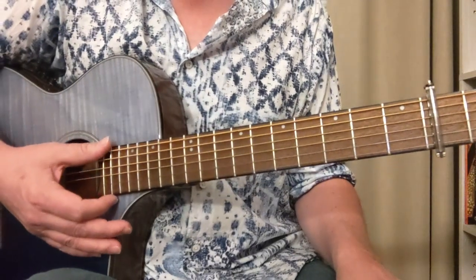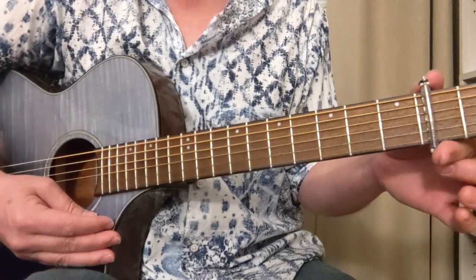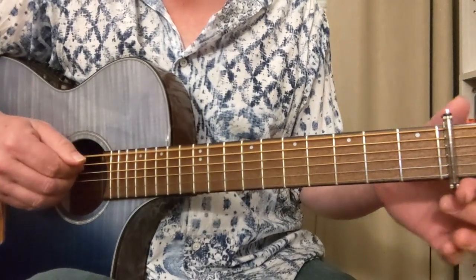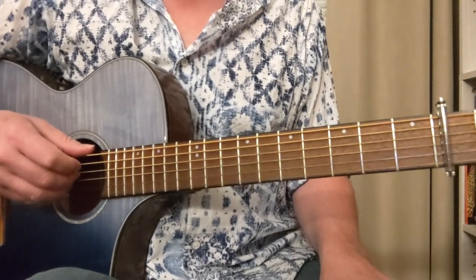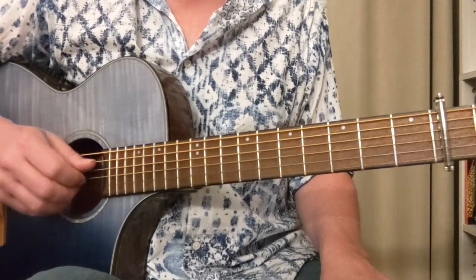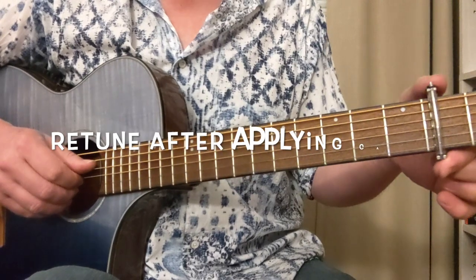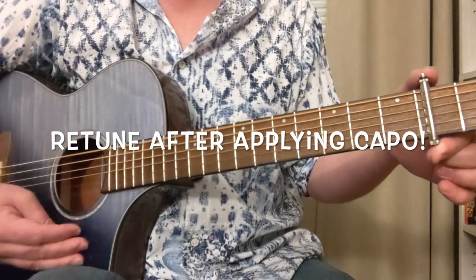First thing we've got to do: this song uses open E tuning with a capo on the second fret. You tune the A string up to a B, the D string up to an E, and the G string up to a G sharp. Then you put a capo on the second fret, and you end up with an F sharp major chord.